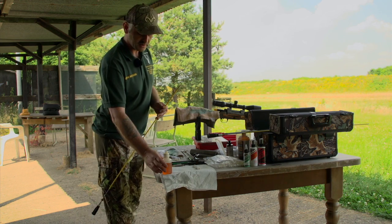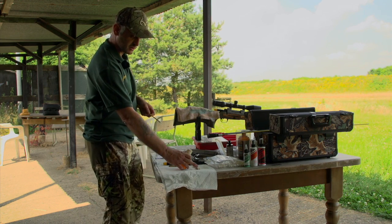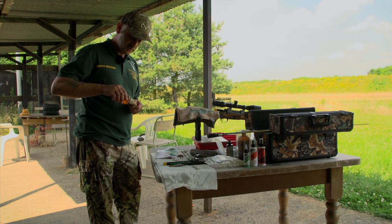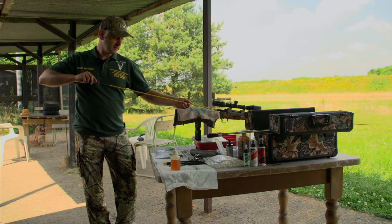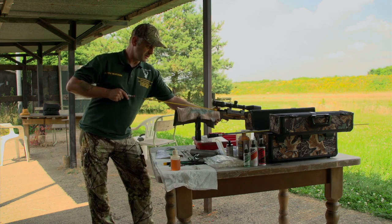We're nearly finished now, so the next step that I'll do — once the patches start to come out looking like they're clean — I change and instead of just pushing the patch straight through the barrel, I tend to scrub it back and forth, because I know there's nothing in there in the way or any fouling that's going to obscure me.